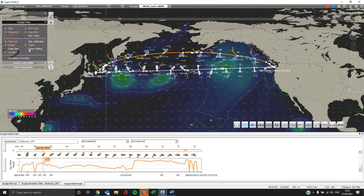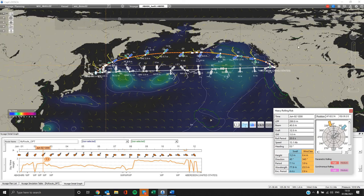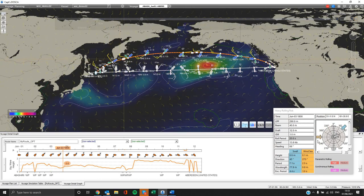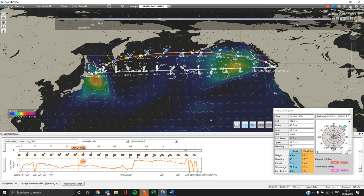There is also one very important functionality of Captain Tosca: the heavy rolling risk. Please select it from the voyage plan menu, fill in the necessary information, and run the simulation button. As the vessel is steaming, you can check how the parametric and synchronous rolling affect the voyage.